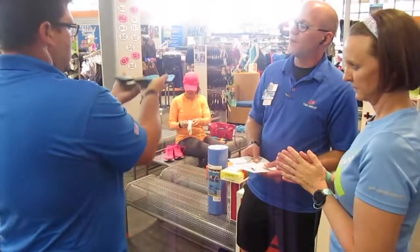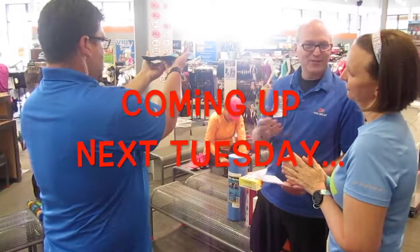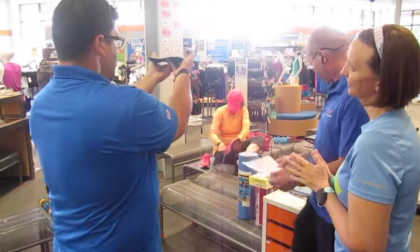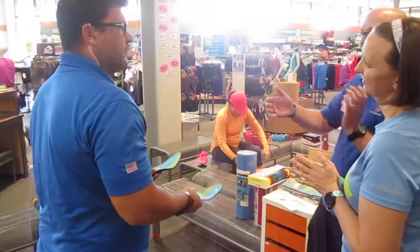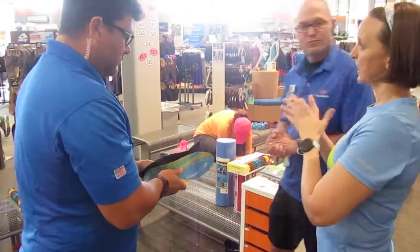Coming up in part two of my visit to Roadrunner Sports, John sends me to Darren, who helps me find the right shoes for me. Subscribe to this channel and come back soon for more great information about buying your new shoes.